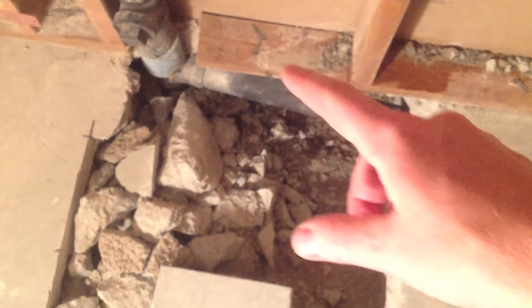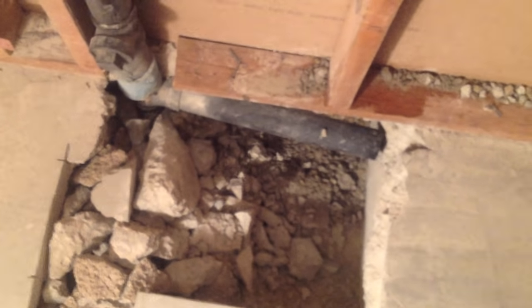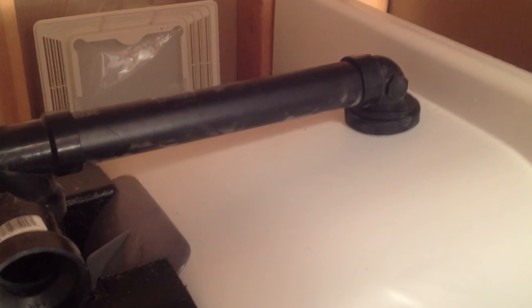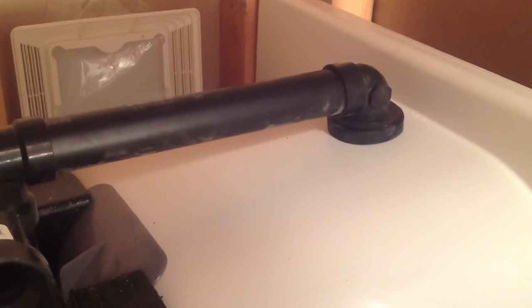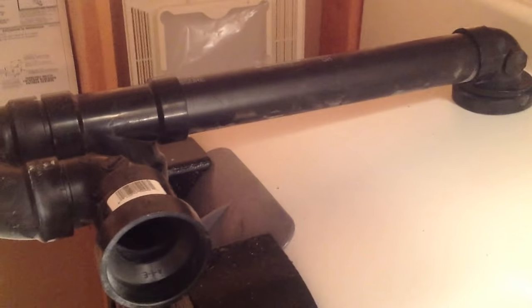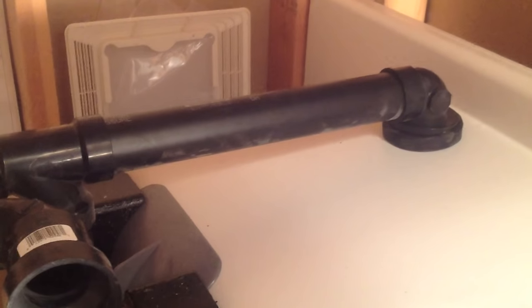I'm going to cut a little section off right about there. To figure out where to cut, I went ahead and got my fittings ready. This is a typical kit you can buy at Home Depot for a bathtub. This one wasn't long enough, so I actually had to extend that main piece — and that's easy enough to do.